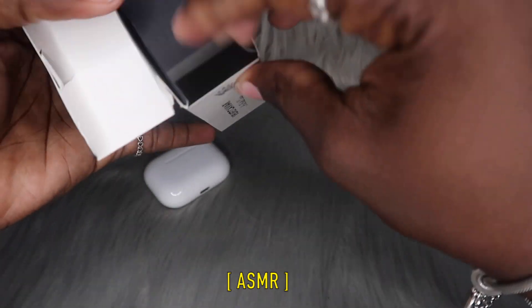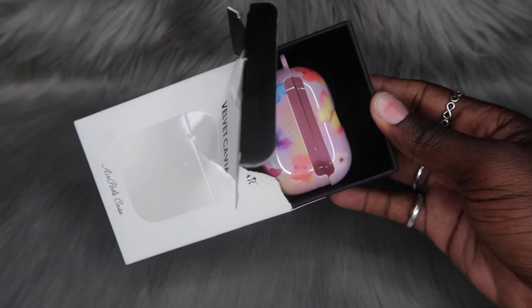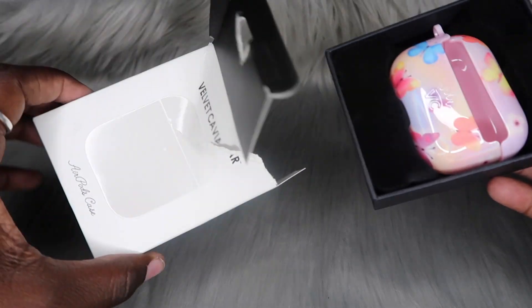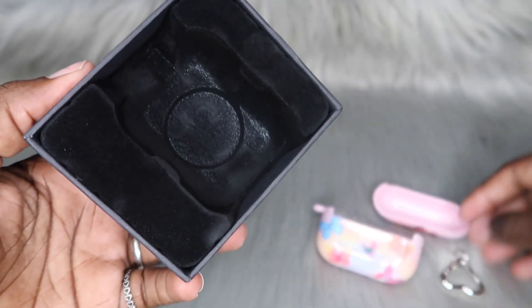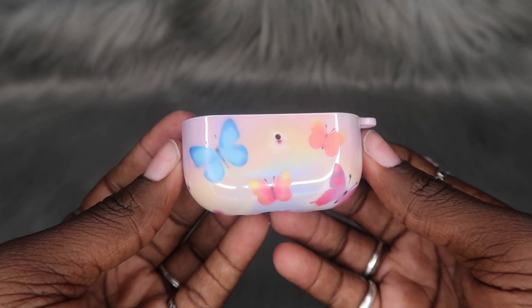It's super difficult to get this out. Okay — and it is the right one! I'm not even gonna cap, I was scared for a minute because y'all saw how the front just says 'AirPods case' and the way it looked on the box didn't look like the right case, but it is right! Alright Velvet Caviar, y'all had me scared for a second. The design is super cute and the material is also that velvet-like material from their other collections.